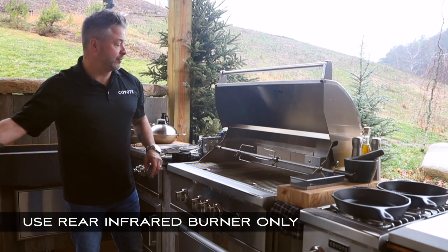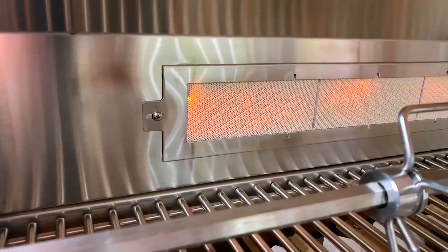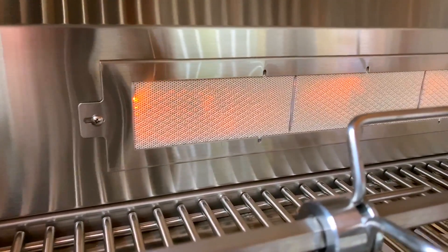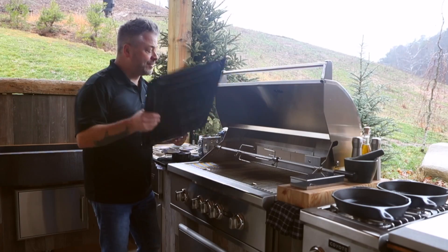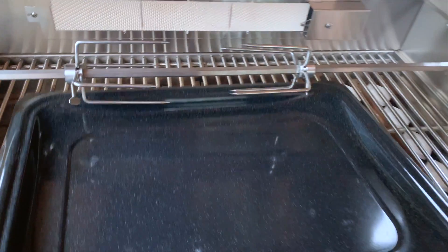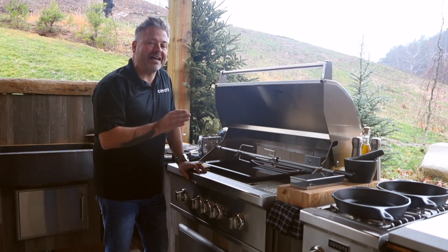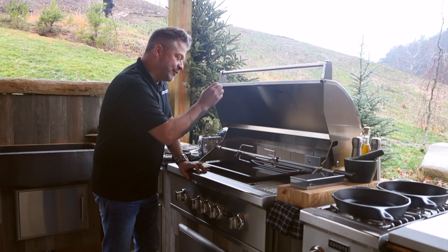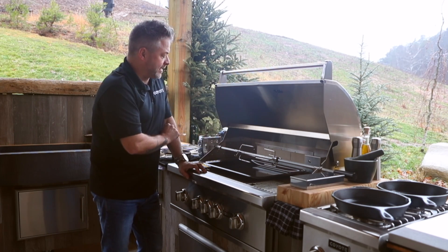Some of the benefits of rotisserie are obvious. There is a constant basting — you're getting radiant heat that directs right at the food product, basting continuously. One thing you will have to do is put a pan, a sheet pan, just underneath, and this will catch any fat or liquid and prevent it from making a mess of your lower grill area.